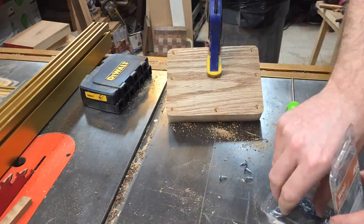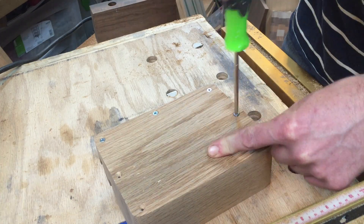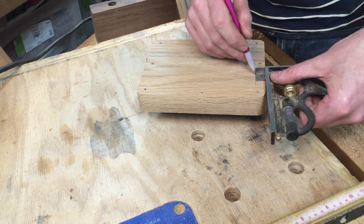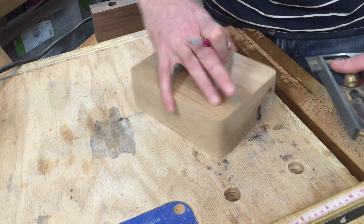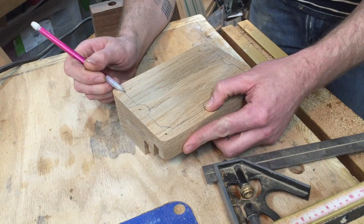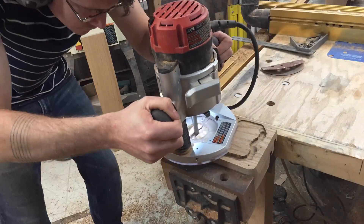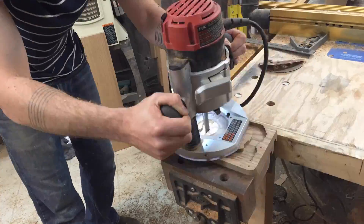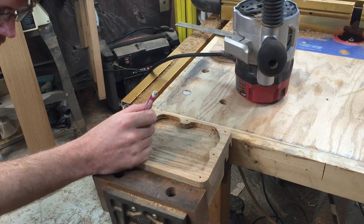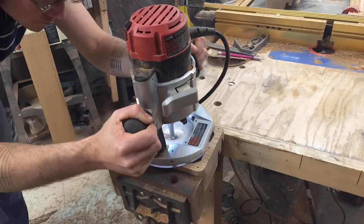Next we'll screw and countersink some holes for the screws that will hold the bottom on. Now that we know where the screws are going to go, we'll take the bottom back off. I'm going to roughly mark out the area that I can hollow to allow room for all the cables that are going to be inside this thing. With that area marked out, I'm going to freehand it with my router and start removing all that material. Now I'm marking out the back section of the charging station so that when I continue to go deeper I don't blow out the front where I cut those dados.